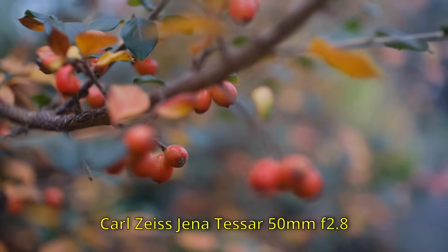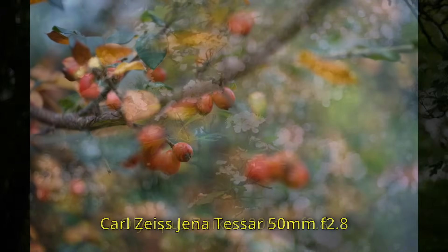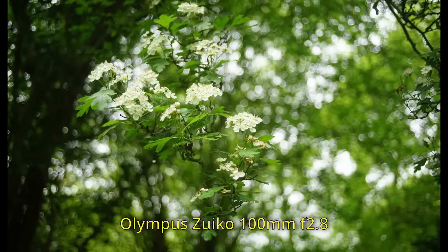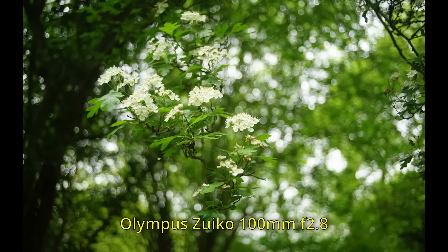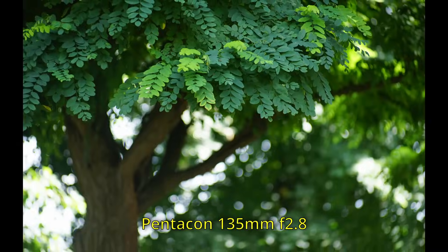They will give you plenty of blur. Even a 50mm f2.8 will make some blur if you're close to your subject. And if you go for longer focal lengths, like 100mm for example, or a 135mm, you'll get all the blur you could ever want from a lens like that. Maximum blur factor abounds.